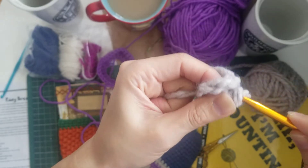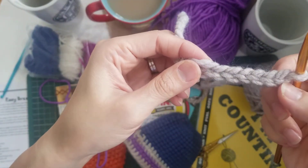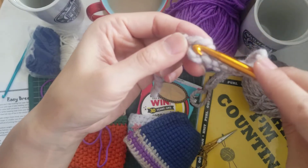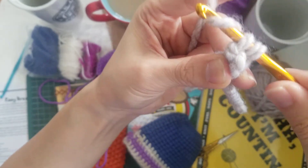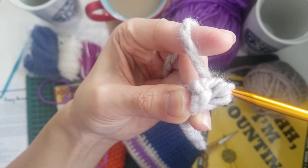I'm going to do that one more time so that you can see. Here is the working yarn, this is my end tail yarn, and this is my first chain. I'm going to hook through, yarn over, and I'm going to twist again a little bit, and then pull through both.